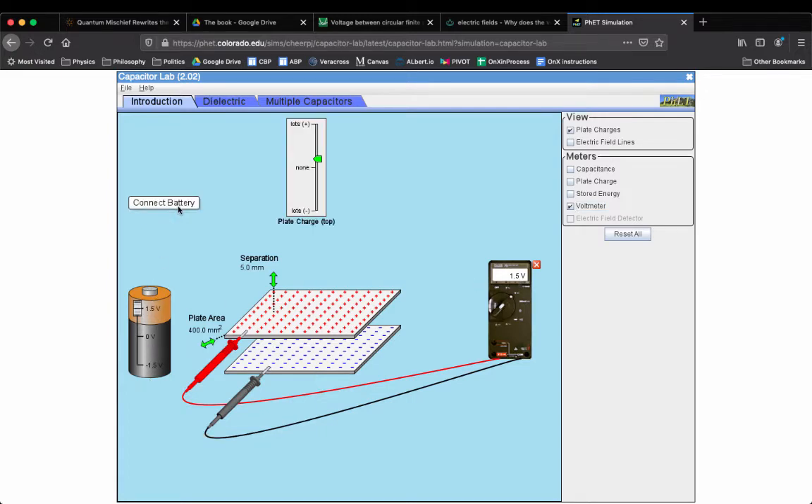Now I'm gonna disconnect the battery. I'm gonna do something weird: I'm gonna pull the plates away from each other. The charge on the plates has to stay the same during this process because they can't go anywhere. So I'm gonna pull the plates away from each other. What do you think will happen to the voltage across the plates as I pull them away? Is the voltage gonna get bigger? Is it gonna stay the same, or is it gonna get smaller? If you want to think about this riddle, pause the video.